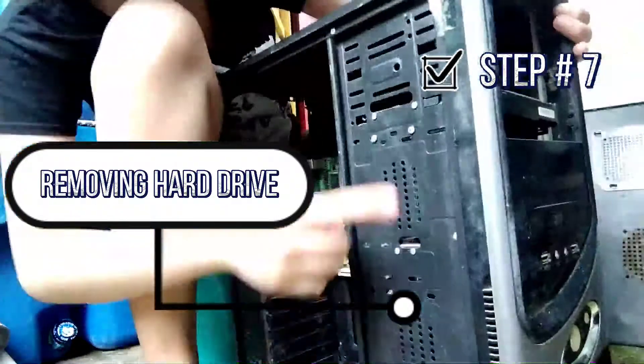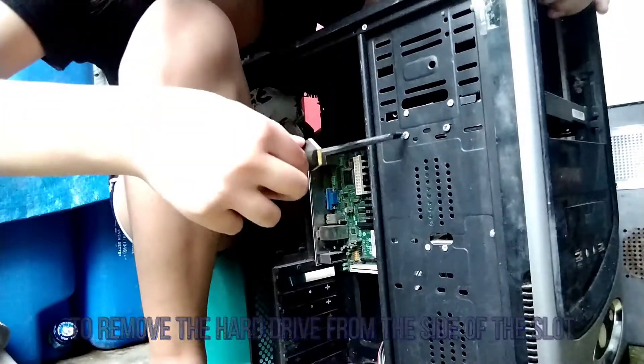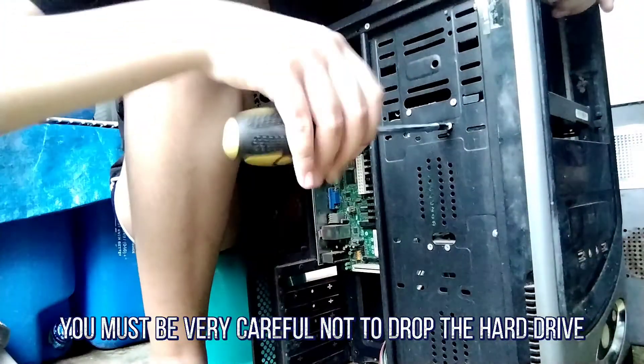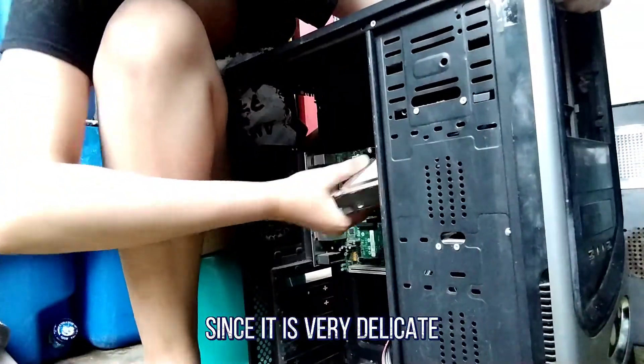Step 7: Removing the Hard Drive. To remove the hard drive from the side of the slot, unscrew the 4 screws securing it in place. You must be very careful not to drop the hard drive since it is very delicate.